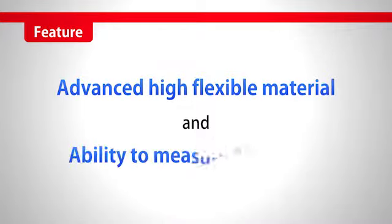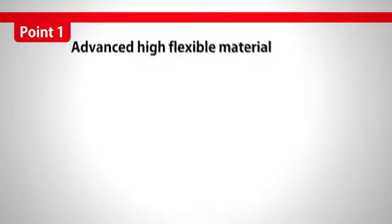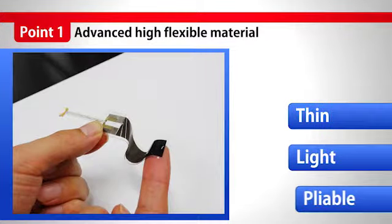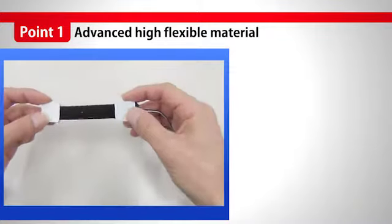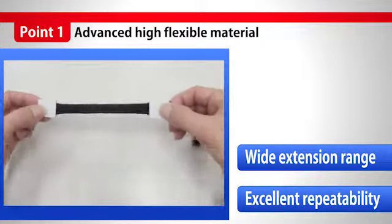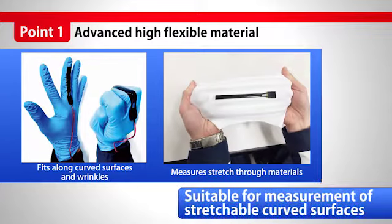C-Stretch is made of advanced, highly flexible materials and enables accurate measurements. The advanced material is very thin, very light, and very pliable. With a wide extension range, it shrinks back with excellent repeatability. It fits to curved surfaces and wrinkles, and also to stretchy materials.